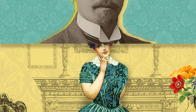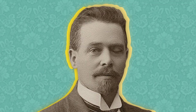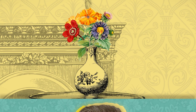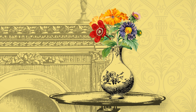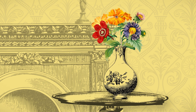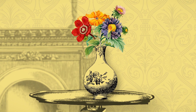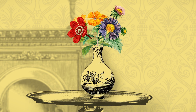Think of your eyes as a camera, each taking a snapshot from a different angle. When I close my left eye, I see a 2D view of the flowers on the table from one angle. And then, when I close my right eye, I see the same flowers on the table from a slightly different angle. When I open my eyes, the two views merge together to create one 3D image.